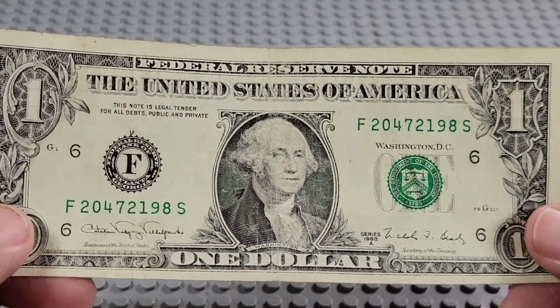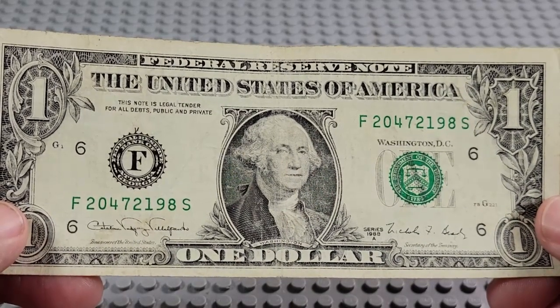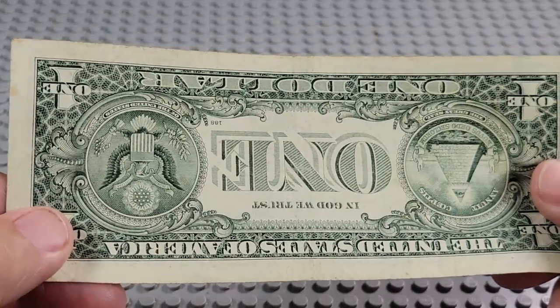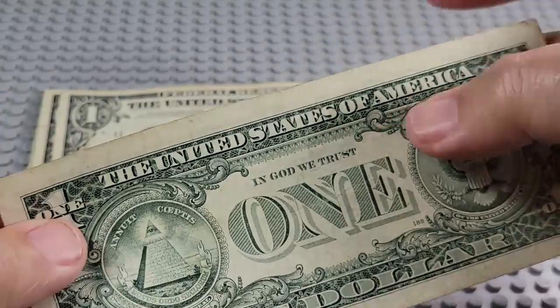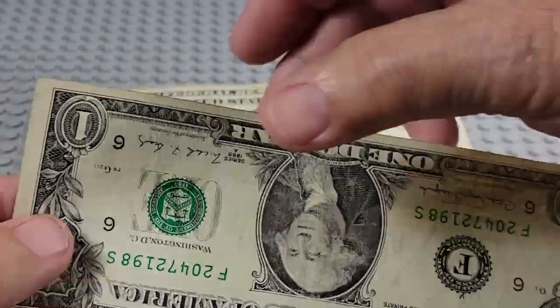2000. This is a 1988 — hey, let's check that. Make sure it's not a web note. Nope — the number would be up here instead of down there, so it's not a web note. Darn, that's too bad.